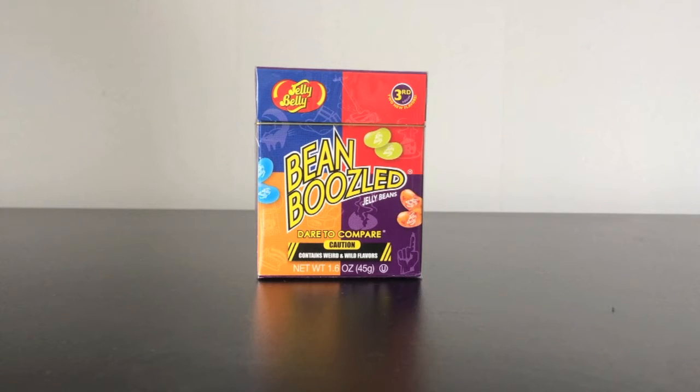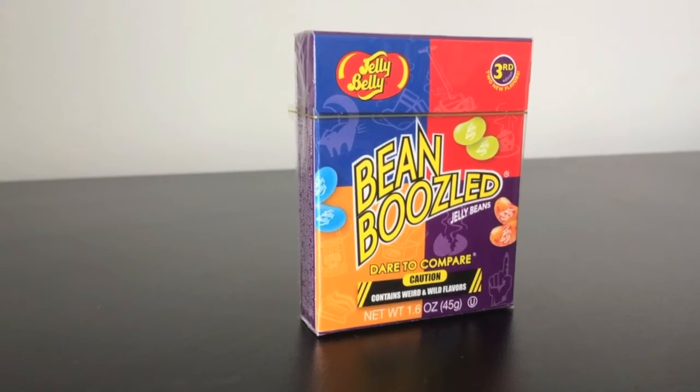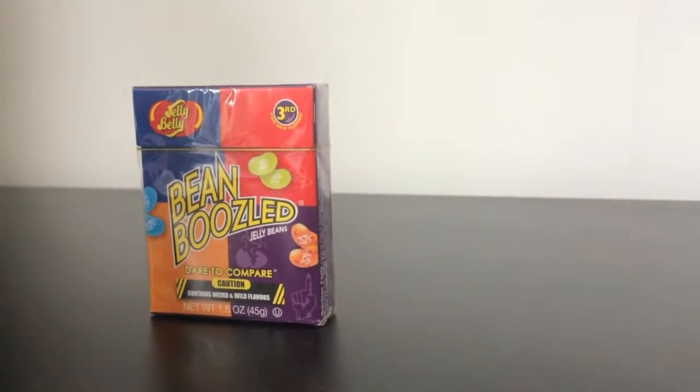What's going on guys, my name is Tom and welcome to the channel. Today we are going to be checking out the new edition of Bean Boozled and giving them a try.